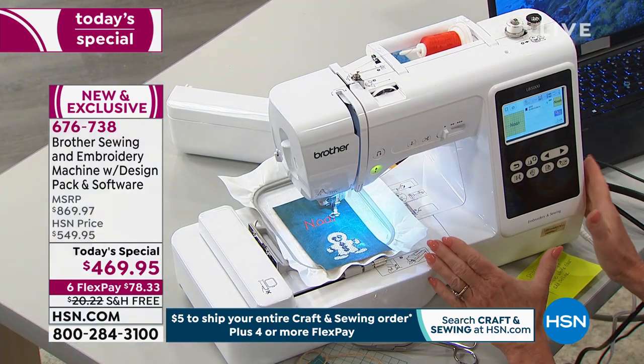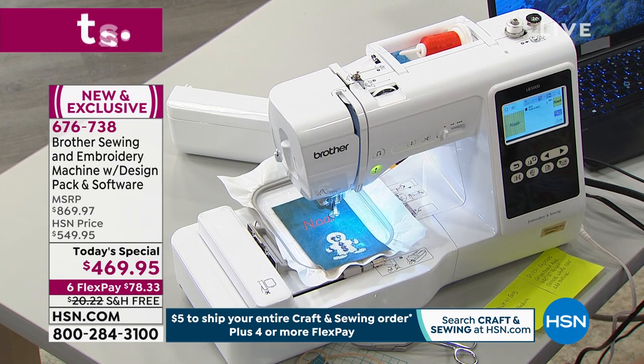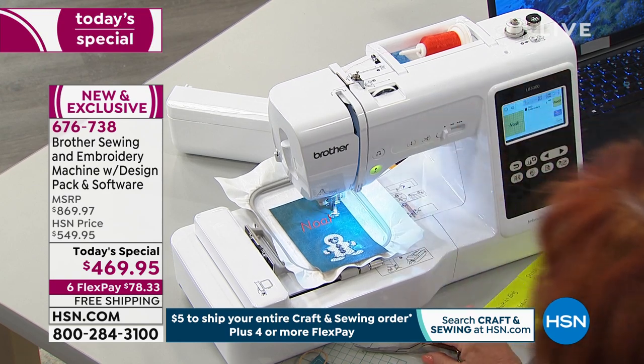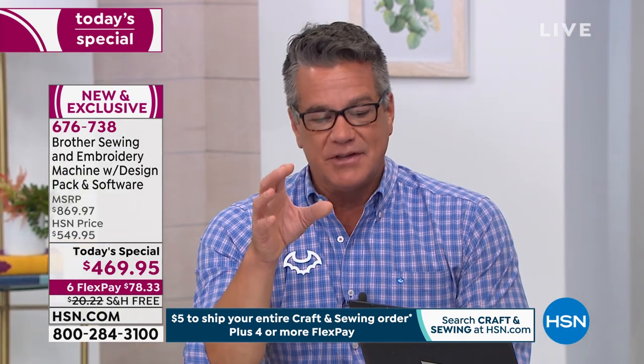It's all right within your reach now. Easy to use and operate. Color screen brings your embroidery designs to life. Everything is free shipping on this as well — it's a substantial cost to ship, over $20, and we will take care of the shipping cost. You have 30 days to try this out and enjoy it — take it on a little test ride.